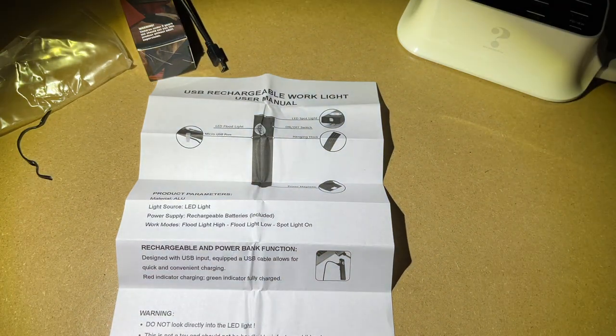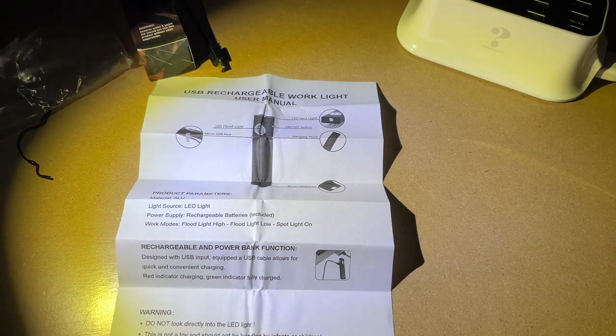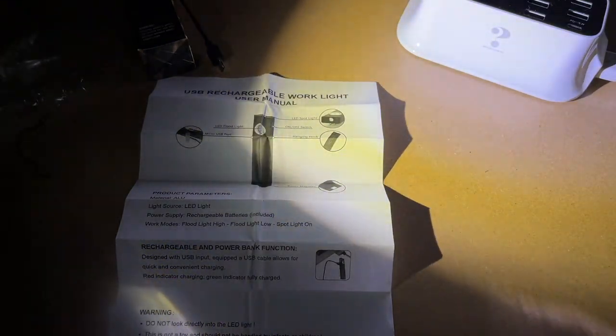Let's turn on the lower mode — this is also very easy to read. And here's the spotlight mode — also super easy to read. I'm going to point my camera at the wall from about four feet away, with the light also around four feet away, so we can see the light that this casts. Here's the side light — there's probably a little bit over a six-foot dot on the wall. You can see the edges of it. And here's the lower mode, and here's the spotlight.